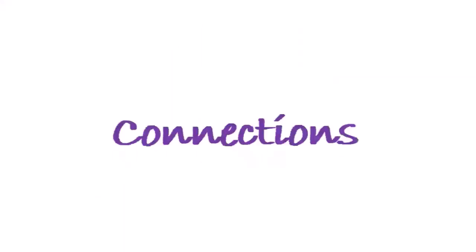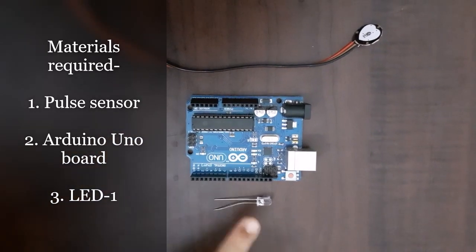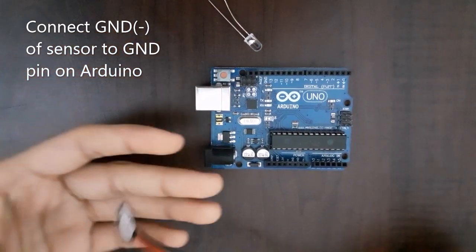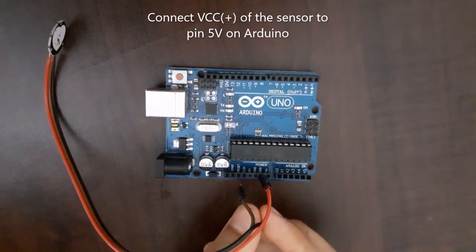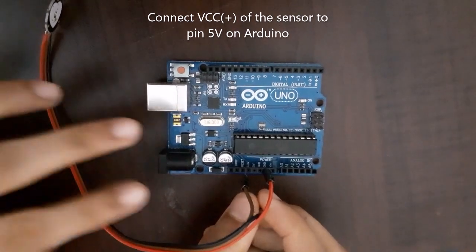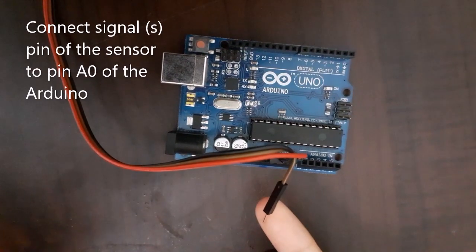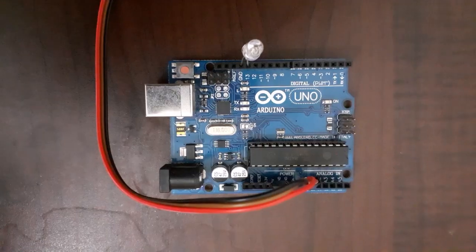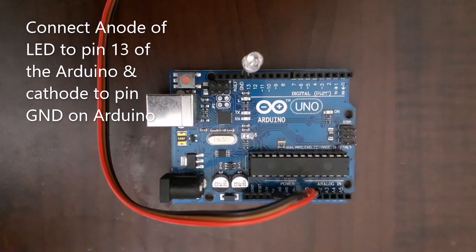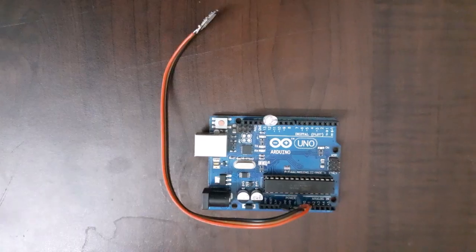Here is the schematic that we are going to follow for the connections. The materials required are a Pulse Rate Sensor, Arduino Uno Board, and an LED. First, connect the ground pin of the sensor to the ground pin of the Arduino. Then connect pin VCC of the sensor to pin 5V on the Arduino. Then connect the signal pin of the sensor to pin A0 of the Arduino. Then connect the anode of the LED to pin number 13 on the Arduino and the cathode of the LED to the ground pin of the Arduino. And we are done with the connections.